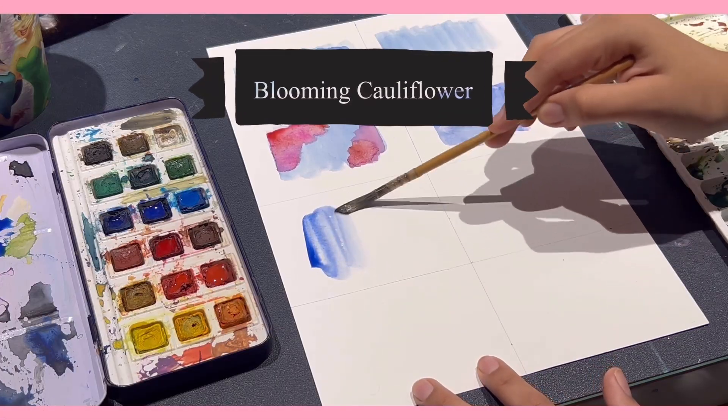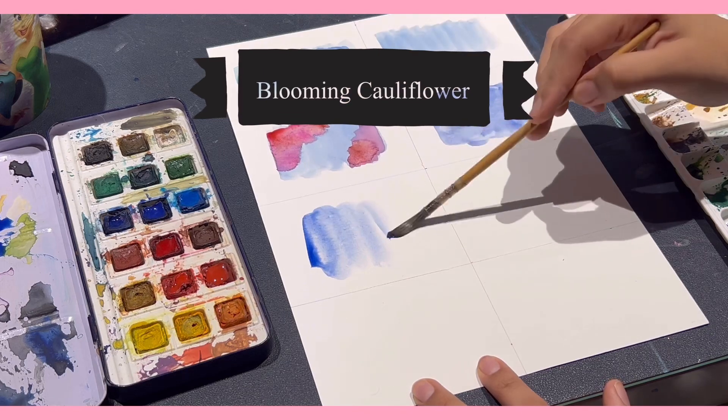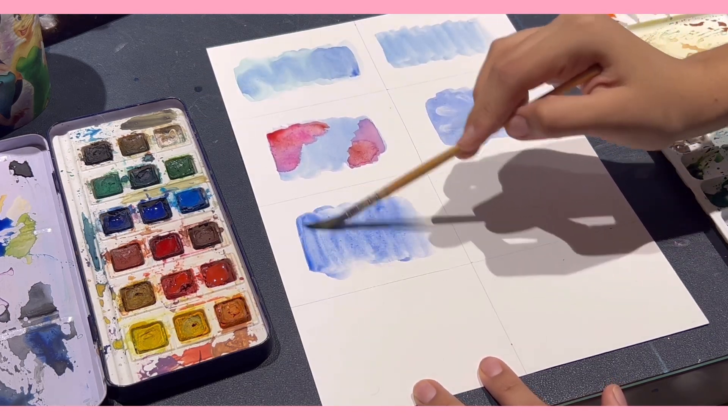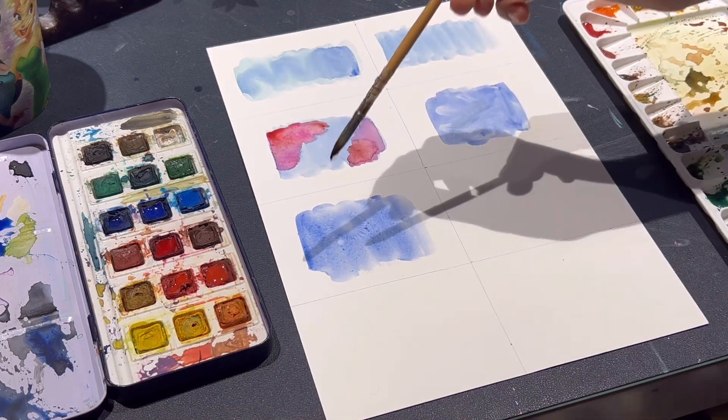Now let's try the blooming cauliflower technique, which involves dropping water onto a damp surface and letting it spread organically. This is easily my favorite one.